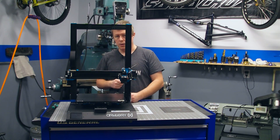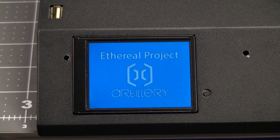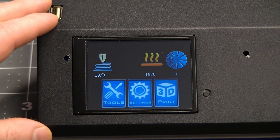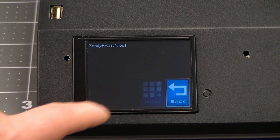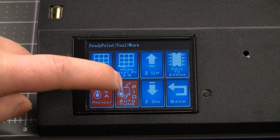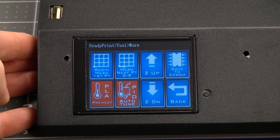Go ahead and plug the printer in and power it up. The first thing we're going to want to do since updating the firmware is to do a PID auto tune. I have this option embedded into the TFT firmware. You will go to tools, more, and click on PID auto tune. You won't notice it doing anything at first — this all runs in the background and it takes approximately 10 minutes for the process to run.